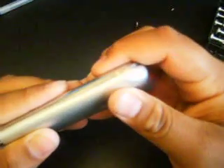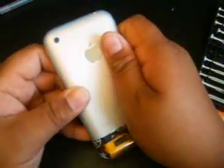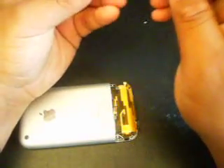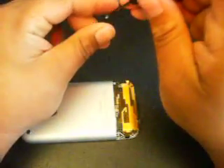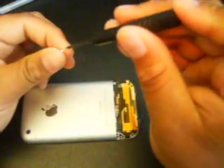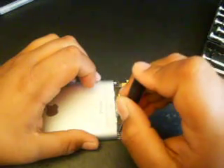Snap each side on. You'll hear some snaps. So when you're done with that, you've got to grab your back case screws — put one of them right there, another one right there, and another one. Get those three screws in.